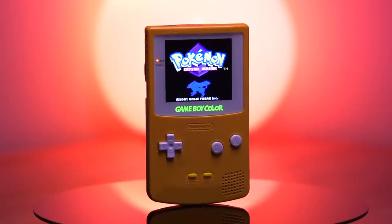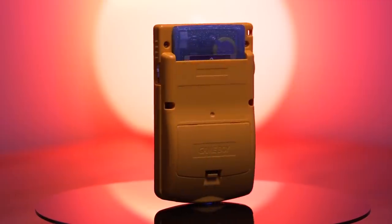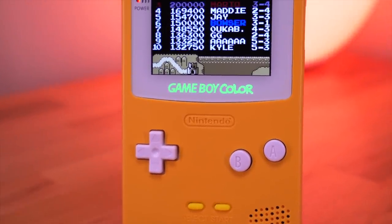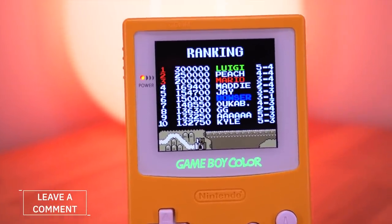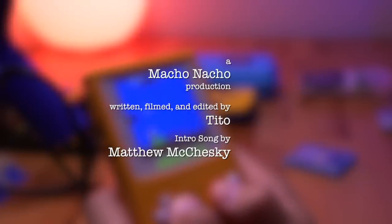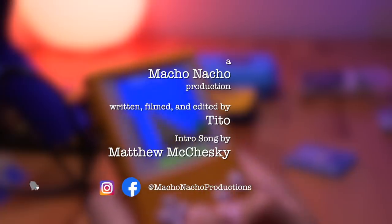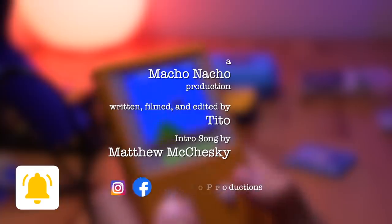Regardless, installing the new Q5 IPS kit from Funny Playing has most certainly renewed this old Game Boy Color. So there you have it — the new Q5 IPS kit from Funny Playing, an amazing mod for your Game Boy Color. Will any of you be installing this kit? Let me know by leaving a comment below. If you enjoyed this video, please give it a like and consider subscribing. You can find me on Facebook and Instagram at Macho Nacho Productions. I release content every Thursday, so be sure to turn on notifications. See you next time!